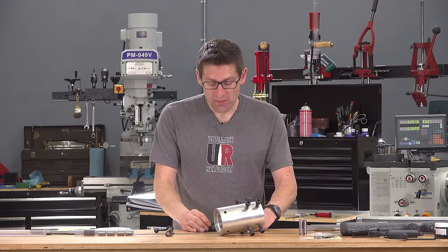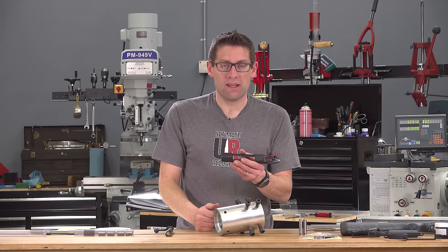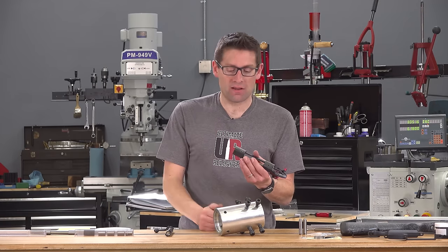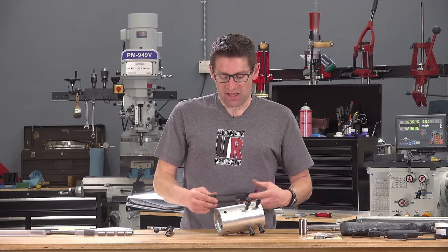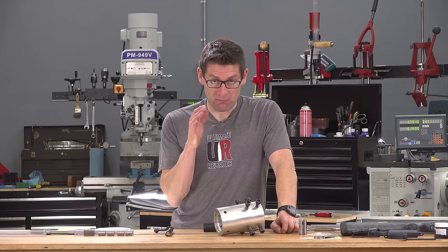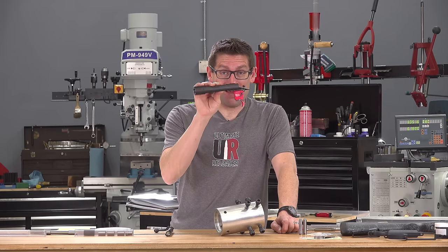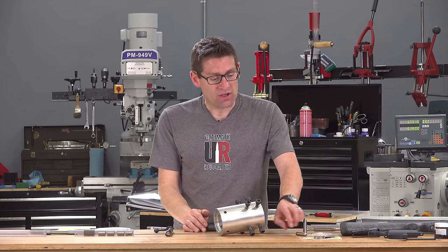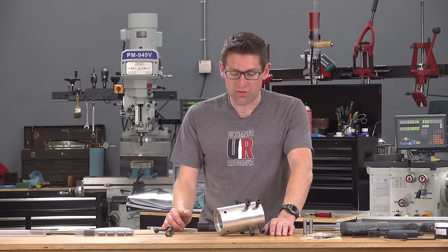I could have done it under power, but when threading internally there's a point when you reach the stopping position where you've got to withdraw the tool quickly. I felt it was safer to just do it by hand. I spent hours on these threads developing my technique and getting comfortable with the process so as not to mess up this receiver — because one slip and you can cut the threads too large, cut them out of true, or knock something and have the receiver no longer running true to the lathe. My advice: take your time.